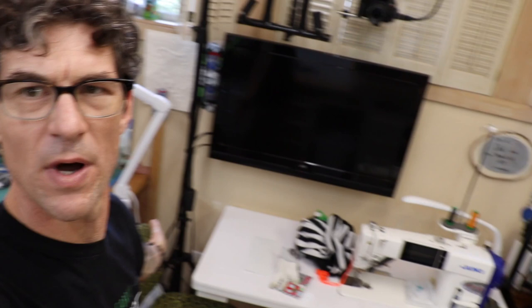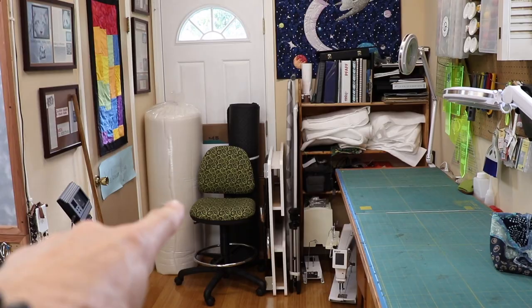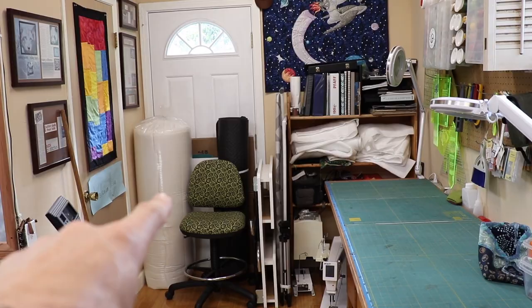Just so you are with me geographically, look at this. Right here is the Juki J-150 — that's the machine you saw me put in before. I just kind of have to figure out what I'm going to do with all of this stuff. I do have a great idea of what I can do with that roll of batting over there. I'll be right back.